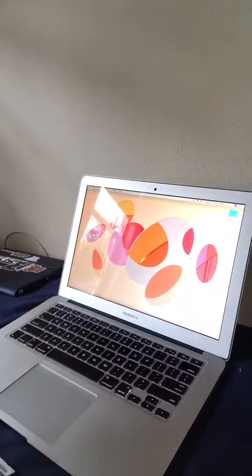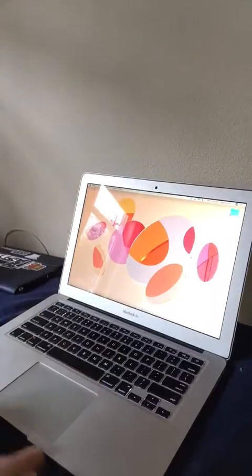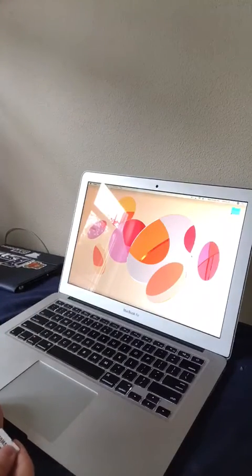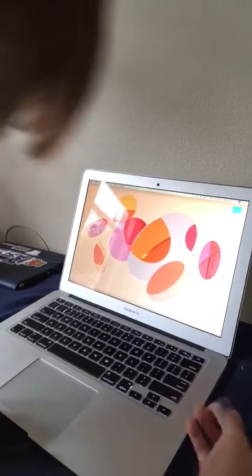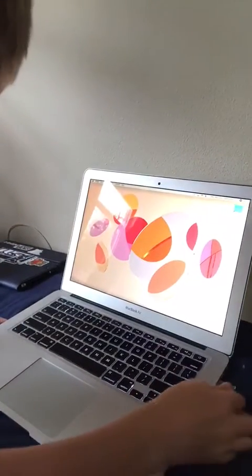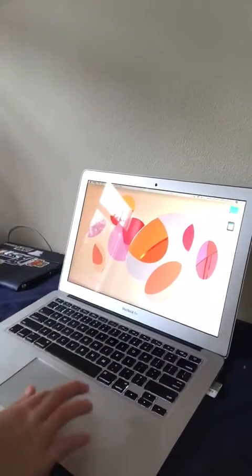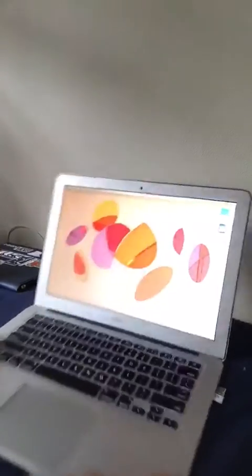And then this is the SD card itself, which I believe has around like 64 gigabytes. So I'm just going to slip it in right there, as you can see, and then on the computer right here it shows up.